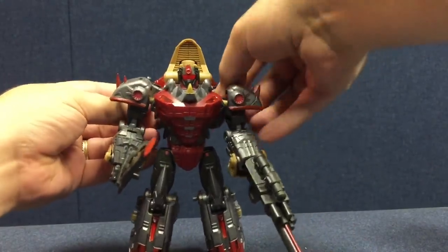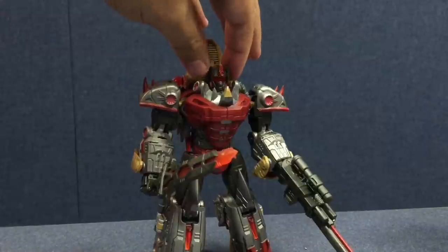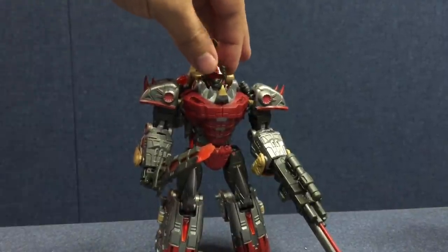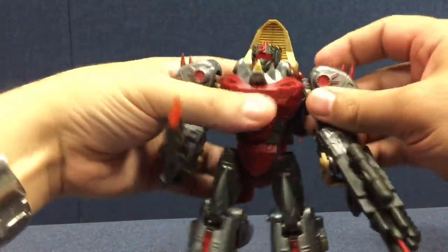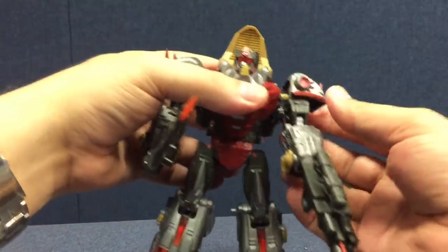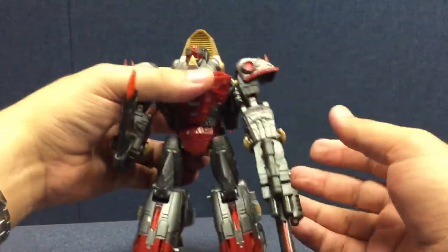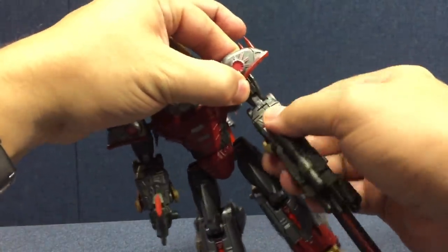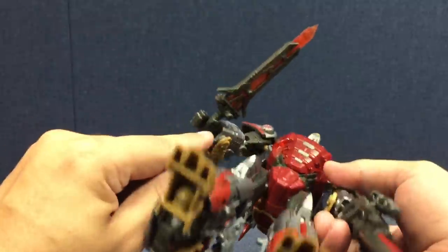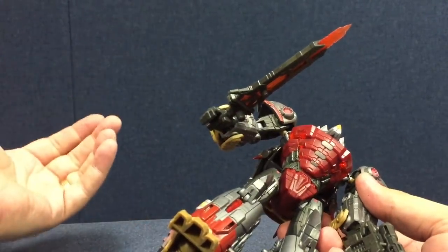He's got a decent range of poseability. He's got a ball joint neck, and the ball joint on mine is a little loose — not to the point of being floppy, just less resistance than I expected. He's got a little bit of a hinge in the shoulder, a ball joint in the actual shoulder itself, a bicep swivel, and the shoulder pads can turn — they're on a ball joint up at the top. Dual hinged elbows at the top and below. He's got wrist swivel, which is nice. The fingers do open, and the peg hole that holds the weapon is slightly separate from the actual fingers, so it's held in securely whether you have the fingers closed around it or not.